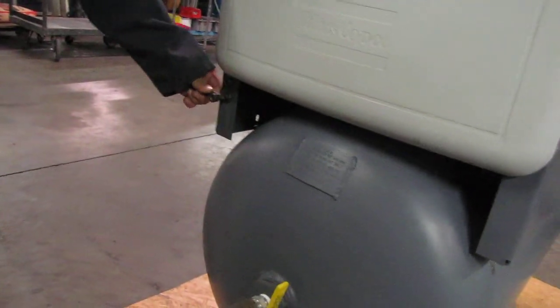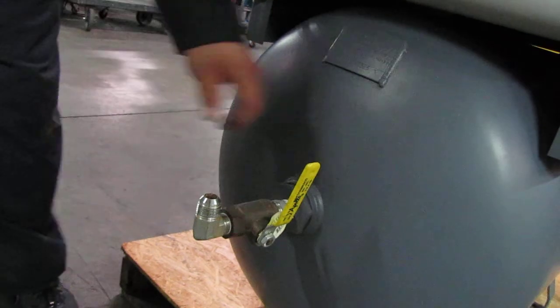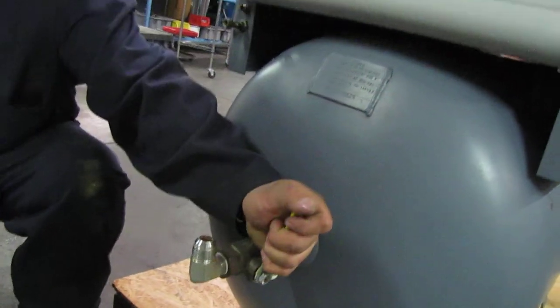That's your drain — got a little bit of water in there. Got to kind of plug this one up right here. You can see that on here.